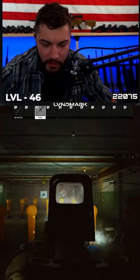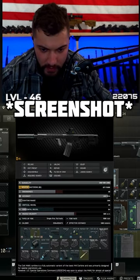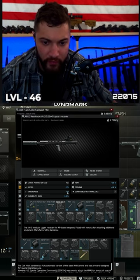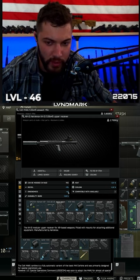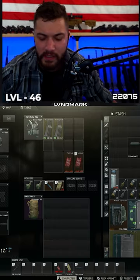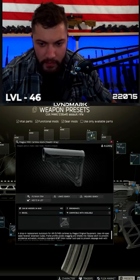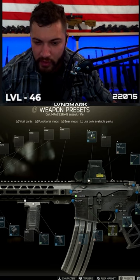The MURR upper gives you one less percent recoil reduction, but it gives you 14 ergo. The MURR is like minus four and plus three ergo. So putting this stock instead of the MOE — the ergo difference is three ergo, and then this gives you eight, so that's five, and then that gives you seven.